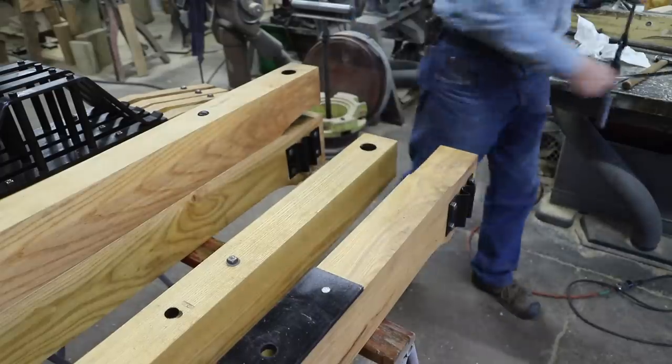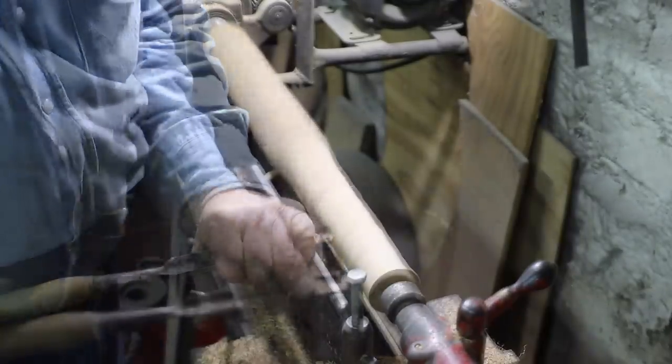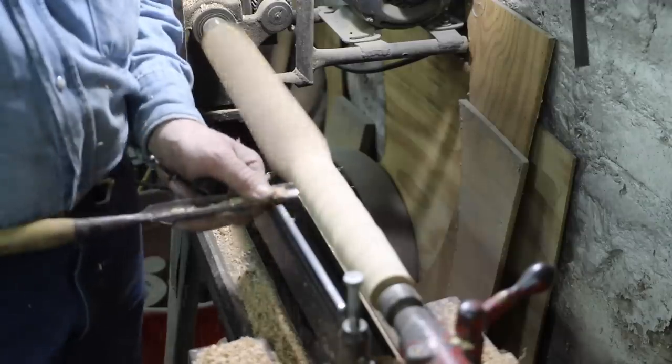Like I said, it's kind of a redneck way to get there, but it works. So now I'm going to turn down some pegs so I can fit this inch-and-a-half to inch-and-a-quarter tapered hole.